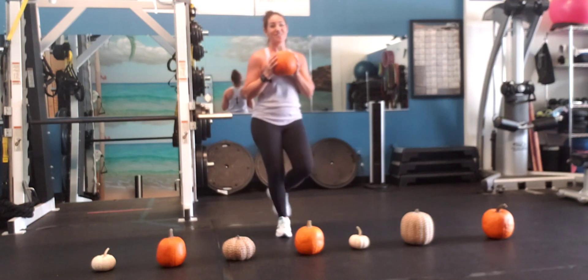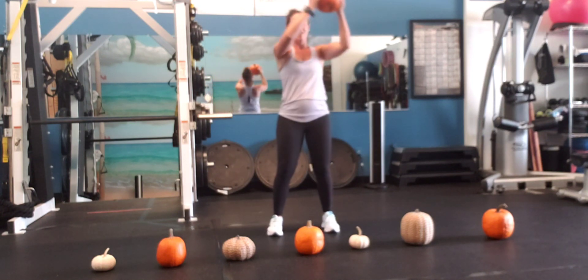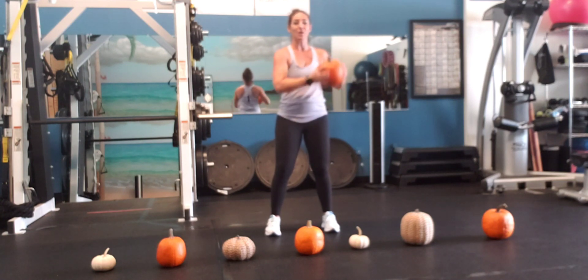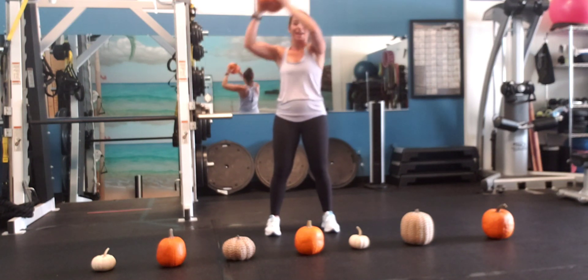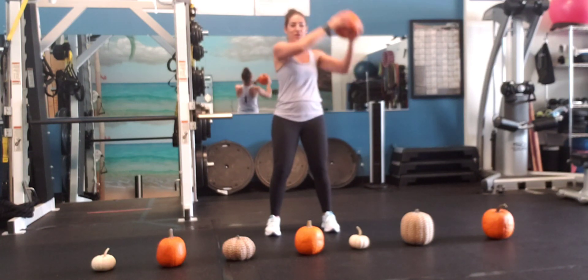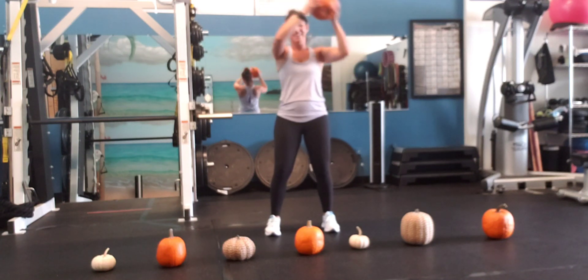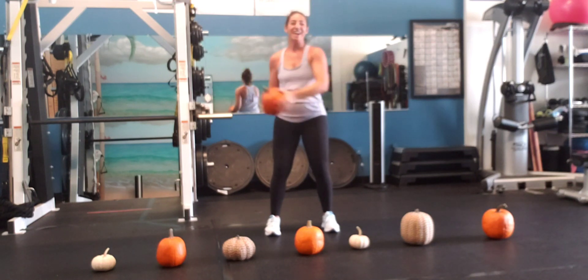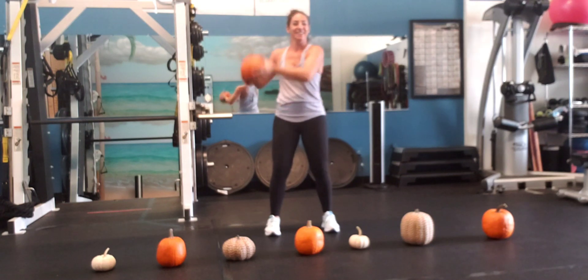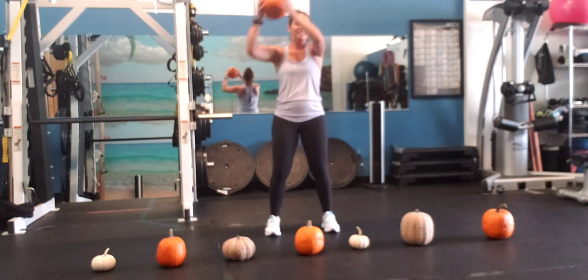Here we go with number four! Around the world — around and back, there's one. If you want to make it a little bit closer because your arms are getting tired, that's okay. Otherwise, big circles — three, four, five. Doing great, you guys, keep it up — six, seven.